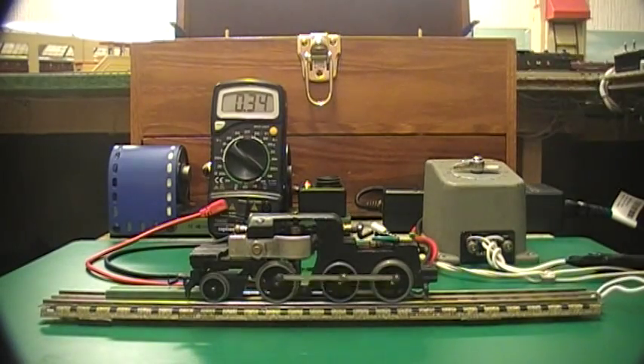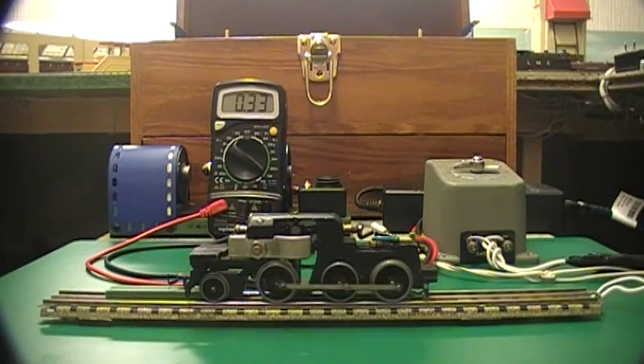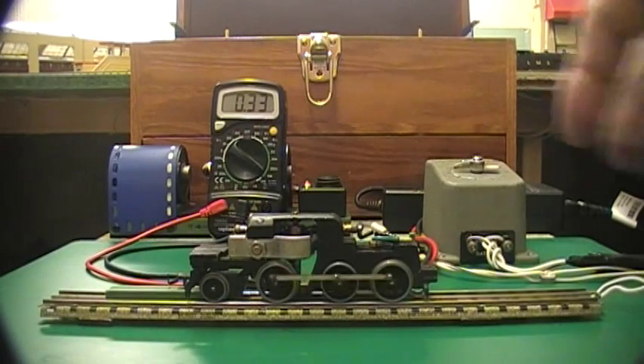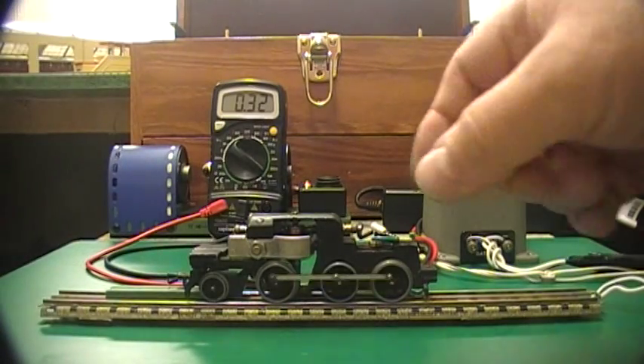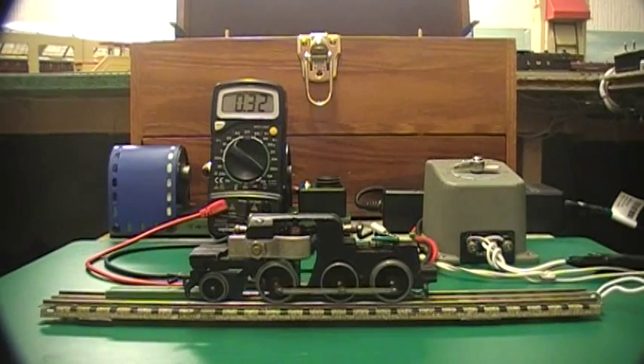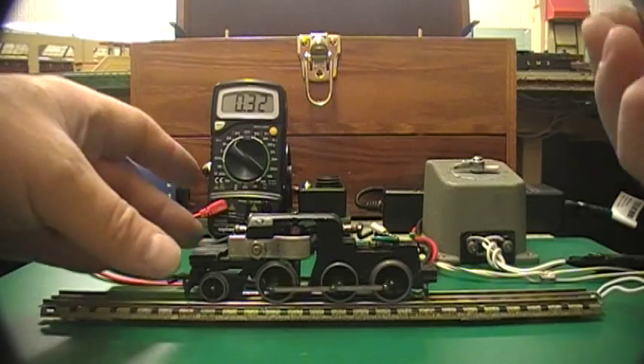Now if you listen to that — there's a kind of gruffy noise there. That usually shows there's a bit of wear in the top bearing, and you get that noise often when you put stronger magnets in or re-magnetize it, because the magnetism is stronger and it's shaking the commutator around a bit. The bearing is rattling.